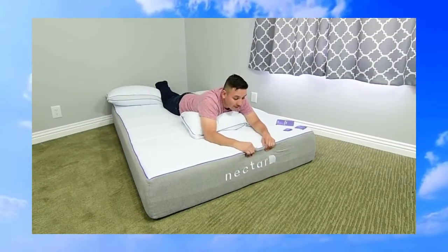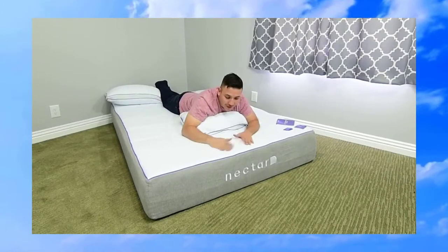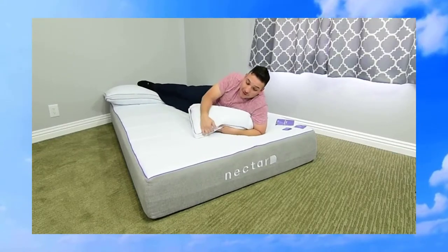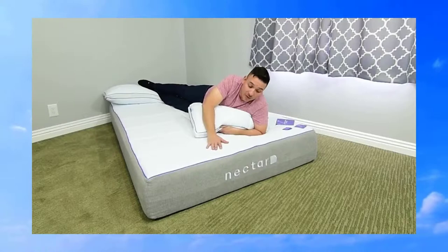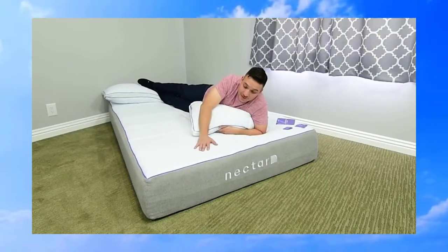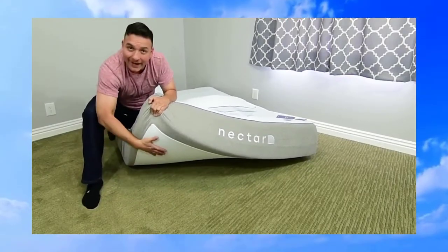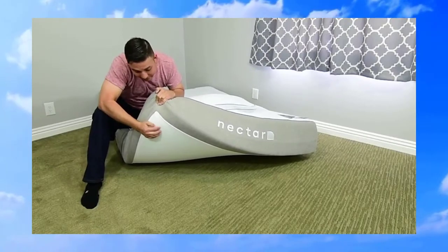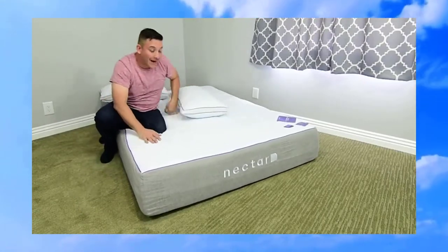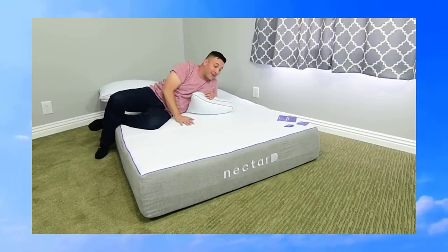Something I noticed right away is that the cover feels really good — it's nice and thick so it doesn't move around and feels like it's one with the foam. There's also a zipper, which is great because a lot of mattresses aren't washable, but this one looks like you can remove the cover and wash it. The bottom has an anti-slip feature with little raised rubber edges so the mattress isn't going to move around.